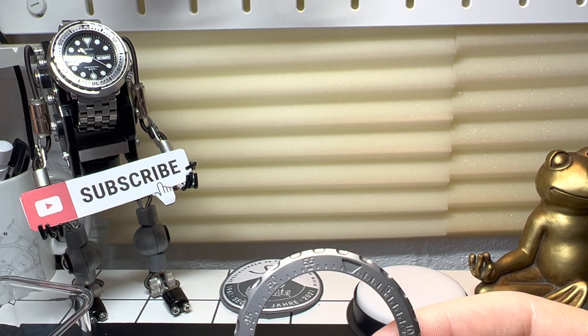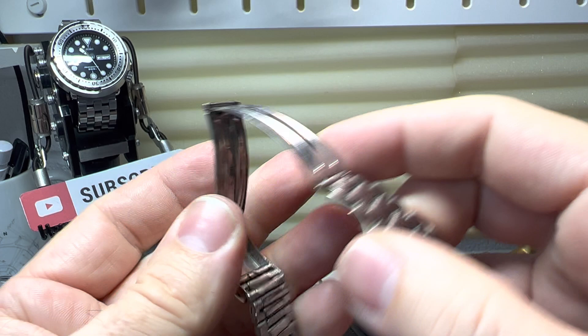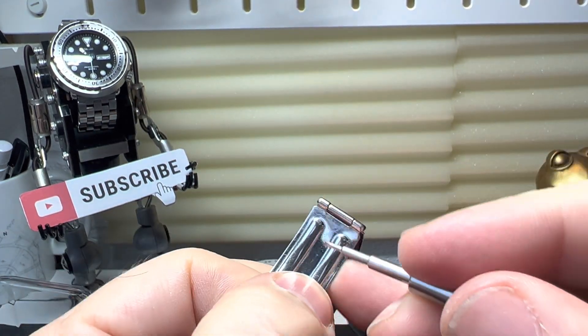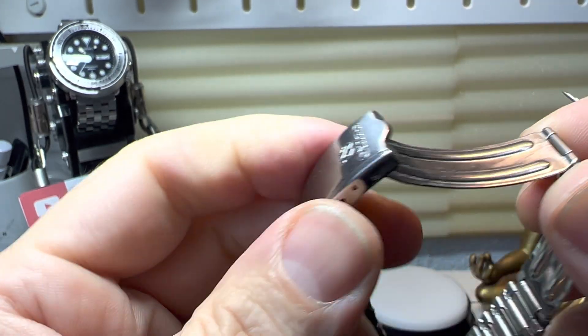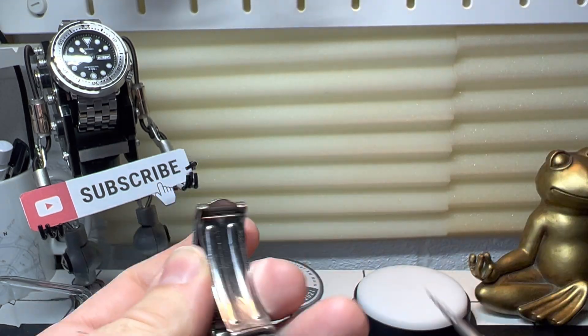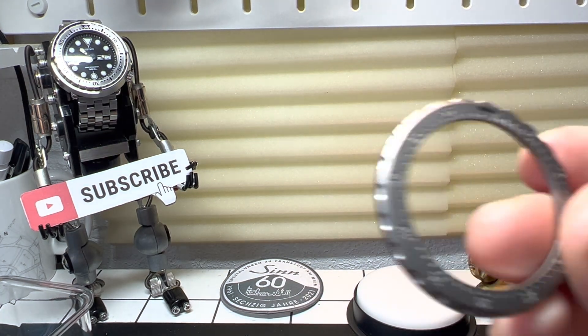Oh, what have I got here? I've got my old Seiko. Let's see — if I go here? Oh, there you go. Straight away scratched it. So that's just showing that this tool is actually sharp. I could polish it out, don't worry. But there you go.